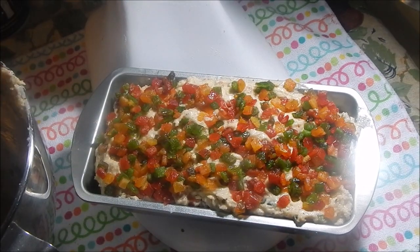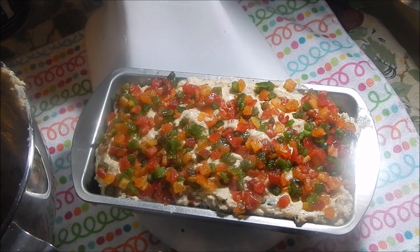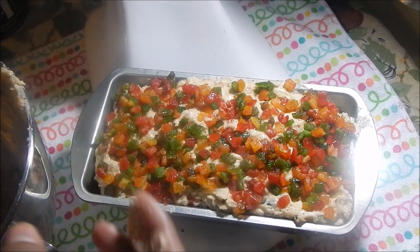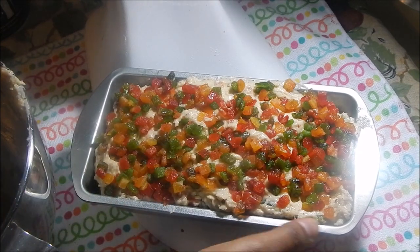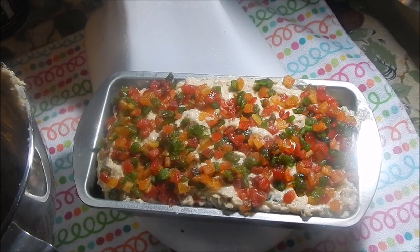Now put it in to bake for about an hour. Leave it in there until you stick it with a skewer or a knife and it comes out clean. I'm gonna put it in the oven and I'll show you what it looks like when it's done.